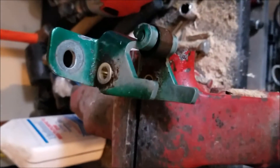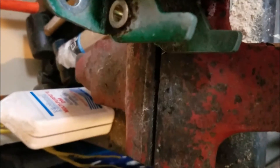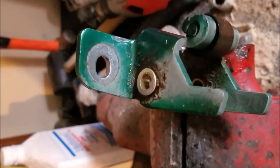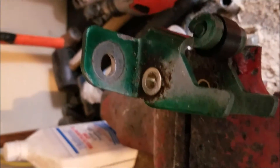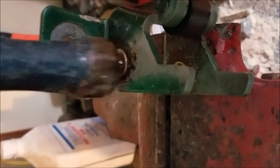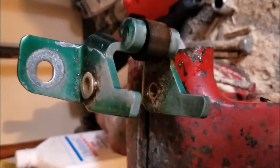Now once you have drilled your hole out, you want to take your little insert and stick it in the hole. It should be real snug and you should take it and just knock it down in there with the hammer. Make sure you hit it right in the middle with steady motions until it gets down in there all the way flush to the bottom. After that you are ready to paint it up and put it back on the car.